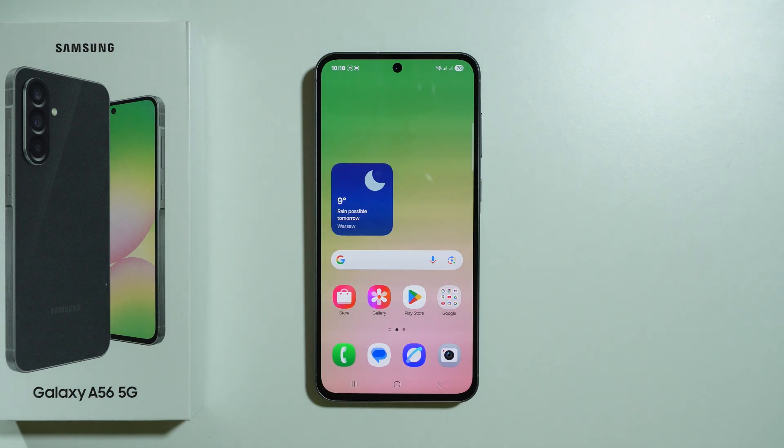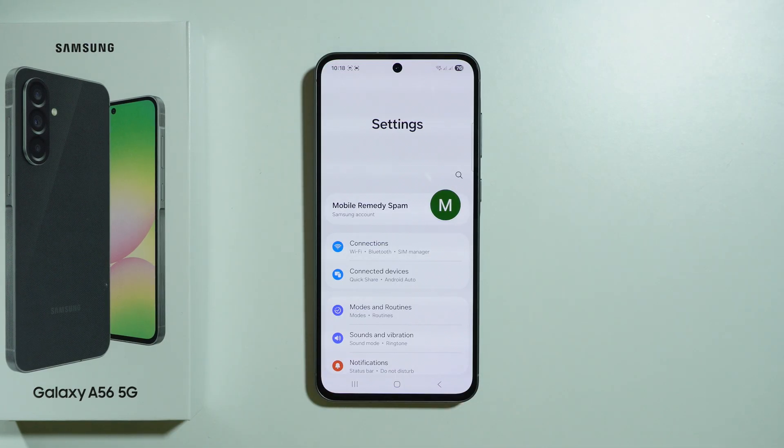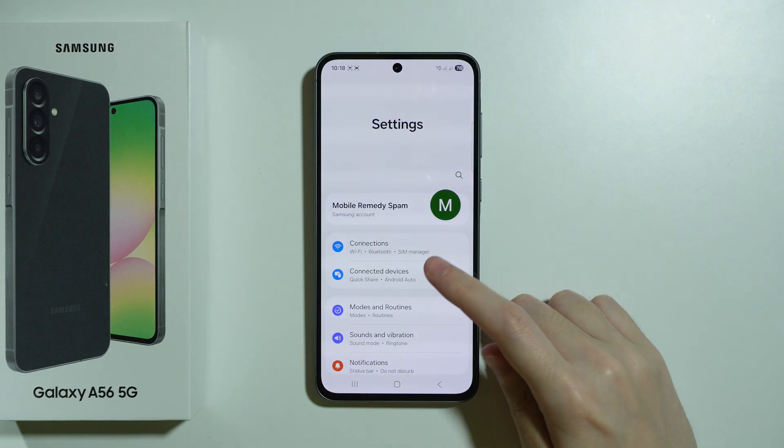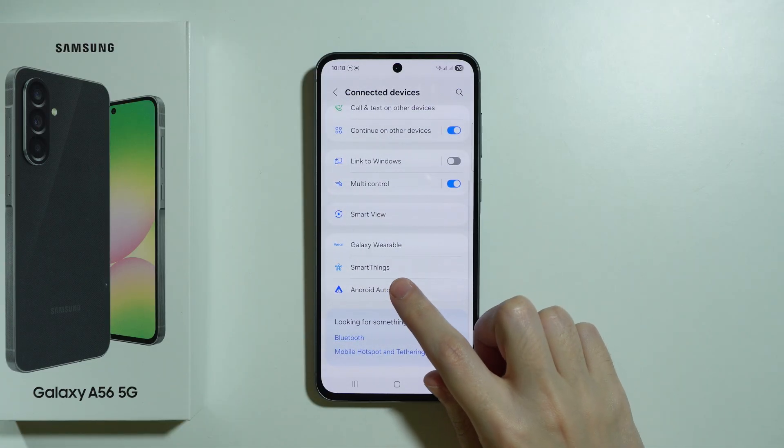If you want to connect your Samsung Galaxy A56 5G to a car, we need to go to Android Auto, and therefore we need to open Settings, choose Connected Devices, and then scroll down to find Android Auto.